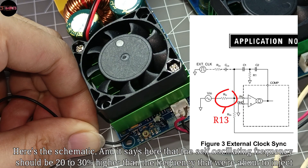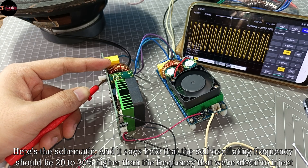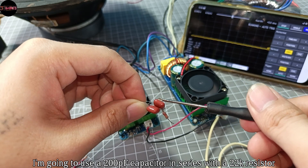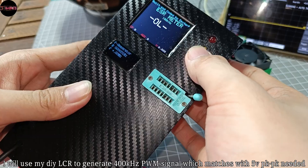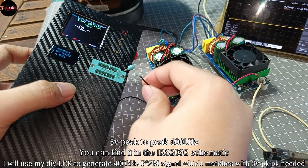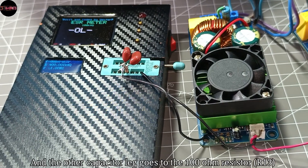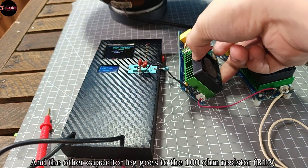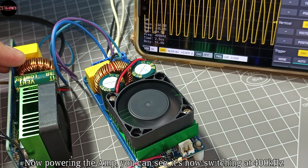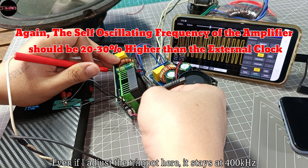Here's the schematic. It says that the self-oscillating frequency should be 20 to 30 percent higher than the frequency we're about to inject. I'm going to use a 200 pF capacitor in series with a 22k resistor. I'll use my DIY LCR to generate a 400 kHz PWM signal, which matches the 5 volts peak-to-peak needed. Here's the connection: the black wire goes to ground and the other capacitor leg goes to the 100 ohm resistor. Powering the amp, you can see it's now switching at 400 kilohertz — even if I adjust the trimpot here, it stays at 400 kilohertz.